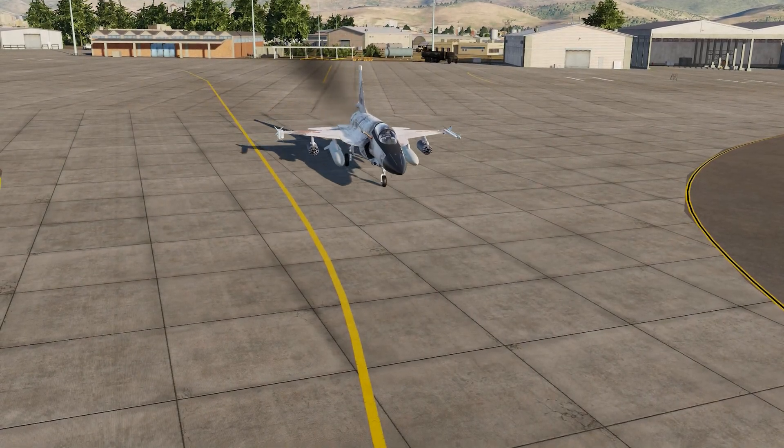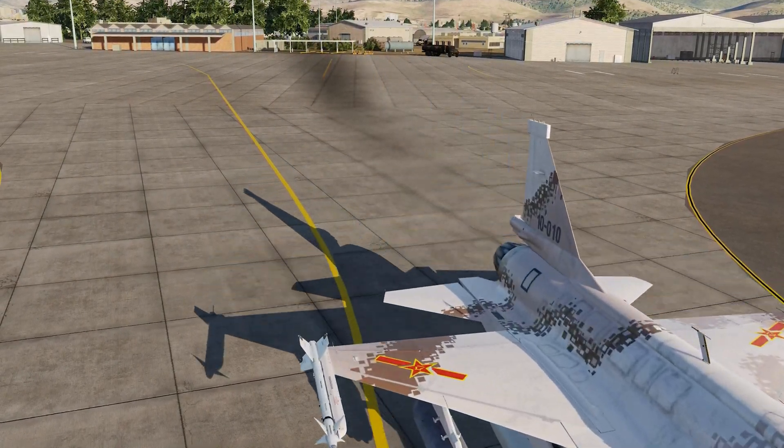Hello, I'm Tactical Pascal. Welcome to the channel. I hope this finds you all safe and well.